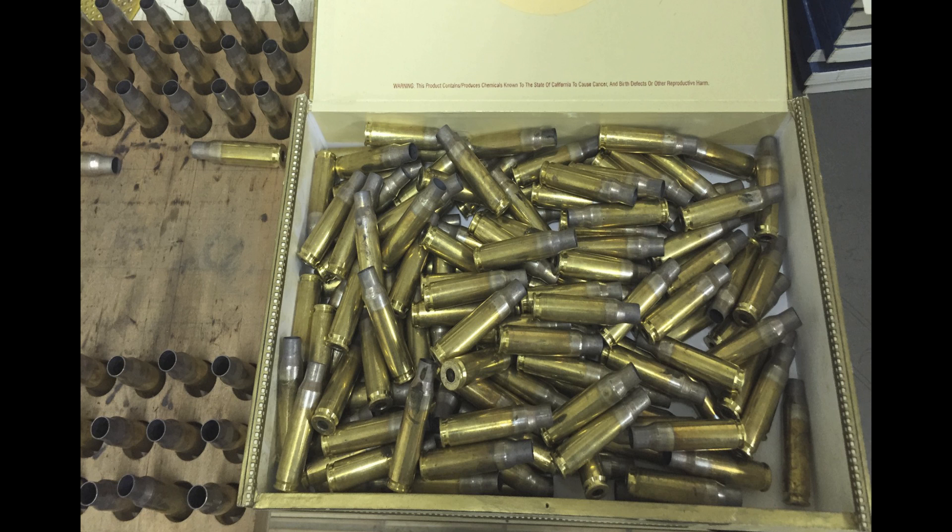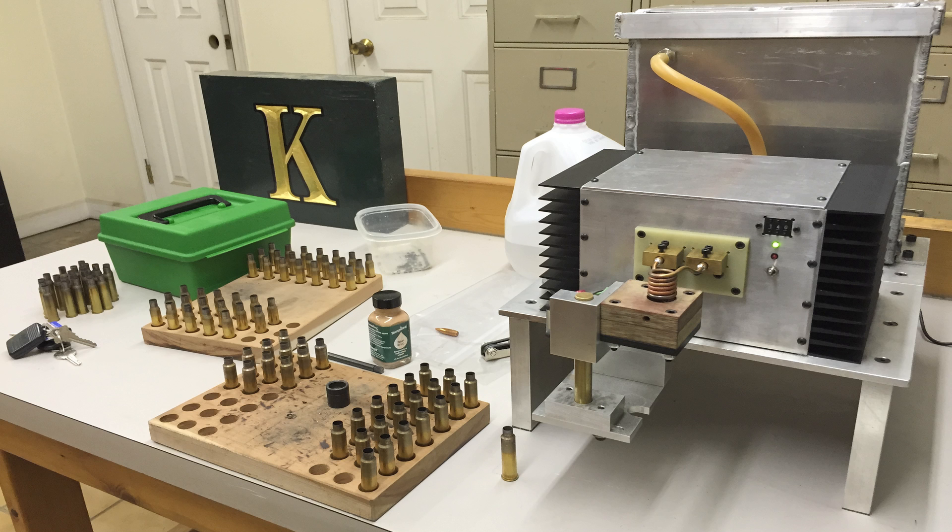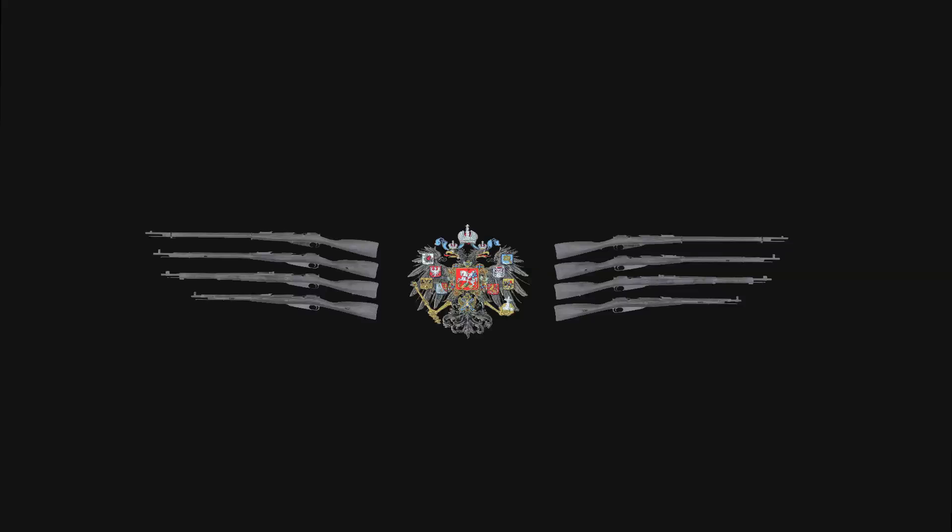I'm going to go ahead and turn it over. Wow.